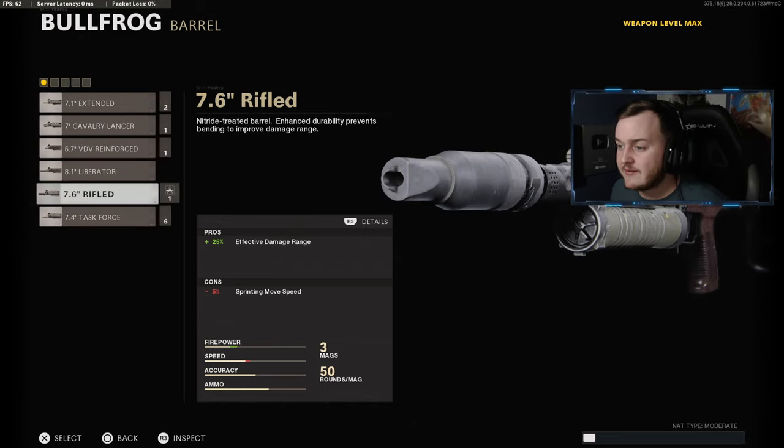For our second attachment, we are going to be adding on the 7.6 Rifle Barrel for that 25% more effective damage at range. I'm making this Bullfrog kind of like a mini AR in a way — the Bullfrog is really good on accuracy and damage up close, and with the rifle barrel on we're going to increase our damage at range. This is very helpful for longer engagements, so the rifle barrel will be our second attachment.